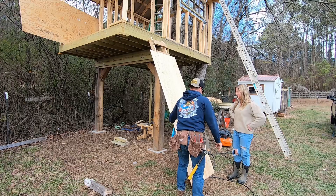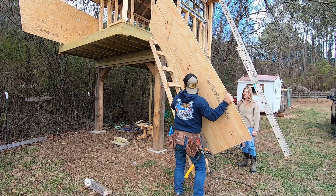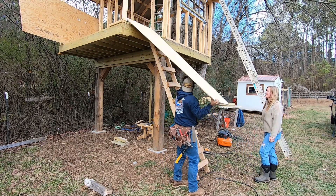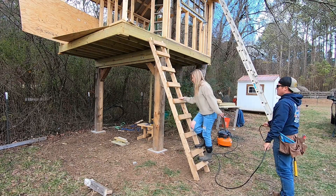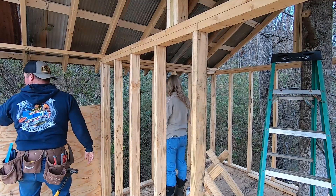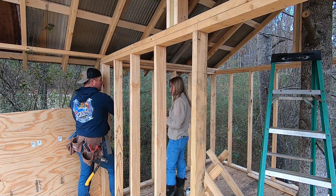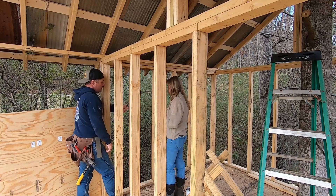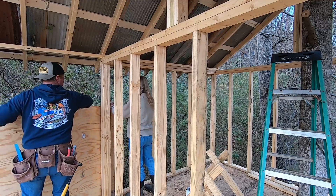We're going to slide it back against the wall and walk it all the way back, then just hold it up. I'll put a level on it, get the edges squared up, and nail it from this side — I can reach around and nail that side too while you're holding it.